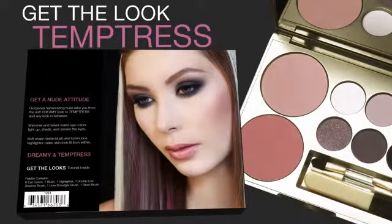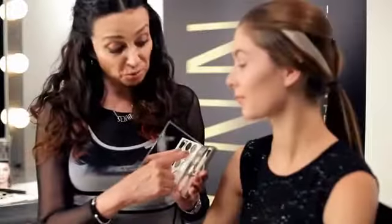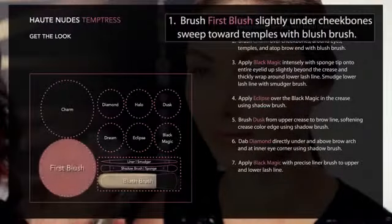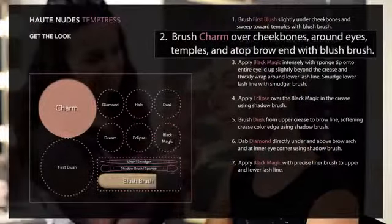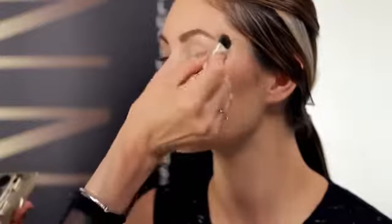For the temptress look, we're going to really go for the drama. I'm going to start with the darker colors in the palette for that really bold eye effect. Brush first blush slightly under the cheekbones and sweep towards the temples with the blush brush. This matte romantic rose gives a more sculpted look to bring out the drama. Next, brush charm over the cheekbones, around the eyes and temples, and above the brows with the blush brush. This luminous pink ice highlighter softly defines, enhances, and brings out the cheekbones.